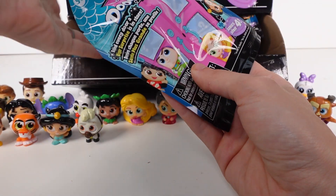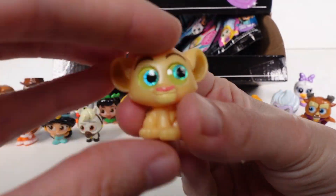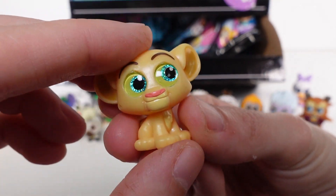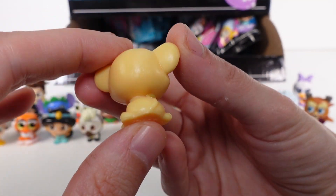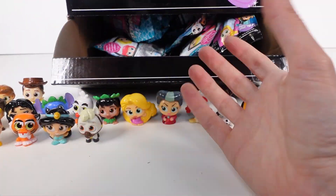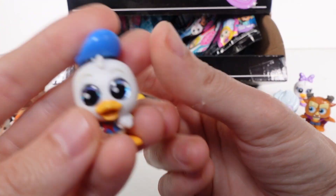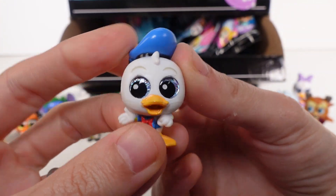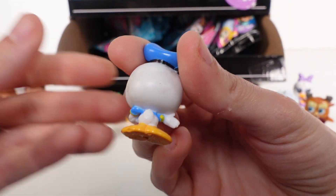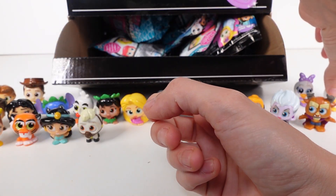This one seems small - we've got Nala! Perfect, we needed this to go with our Simba. Nala is a rare. And then this one is Donald - perfect to go with Daisy. Donald is a rare as well. I'll put him back here with Daisy.